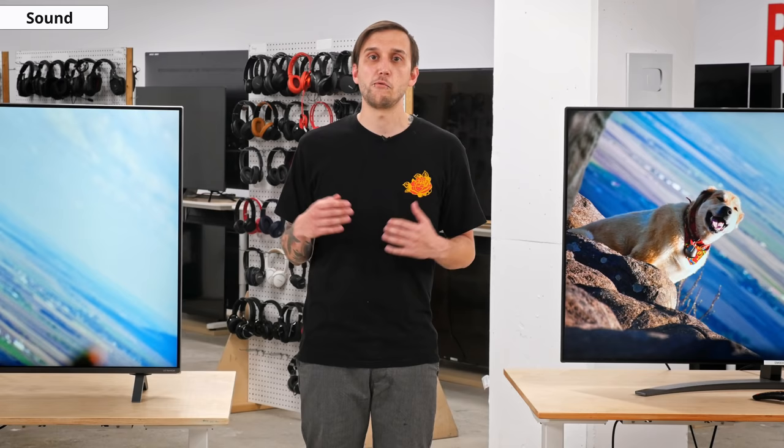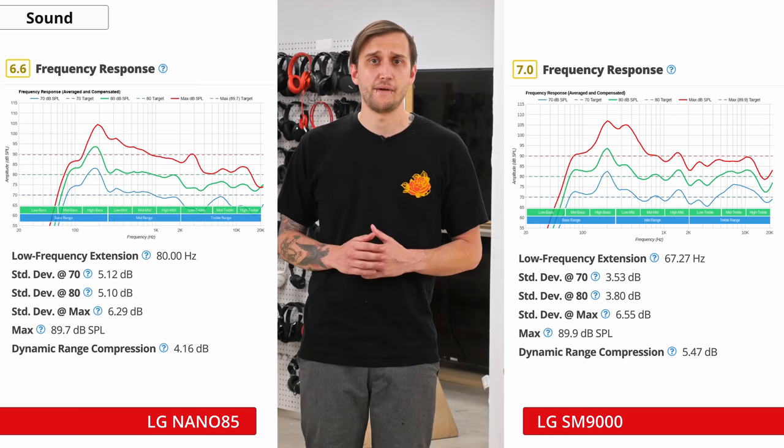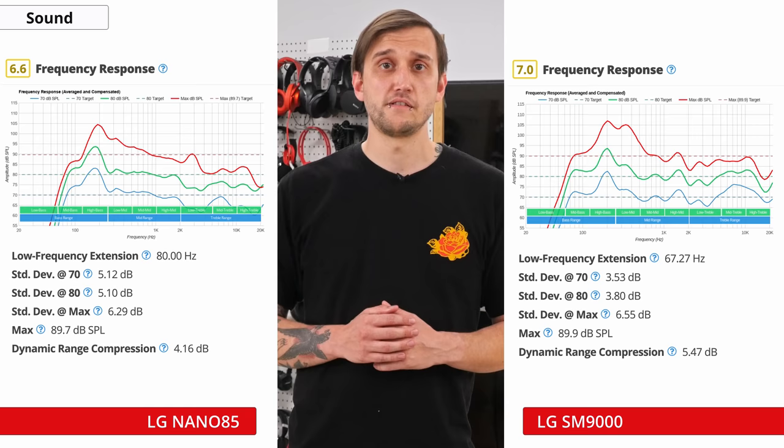Now that we've gone through everything else, it's time to talk about the built-in speakers. The sound is pretty average for built-in speakers on a TV. Like with most, they lack a fair amount of bass — even slightly less than last year's SM9000, which is a shame. As with most TVs, you'll be much better off with a dedicated sound system or even a budget soundbar.